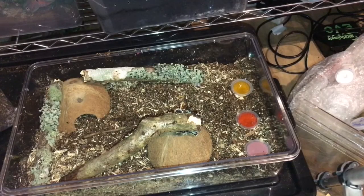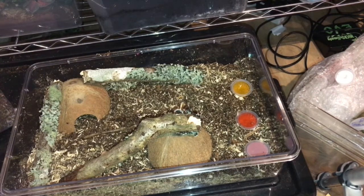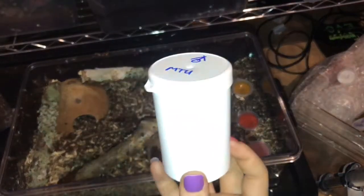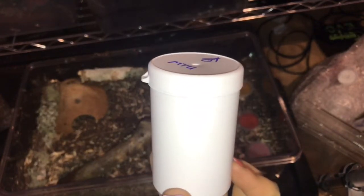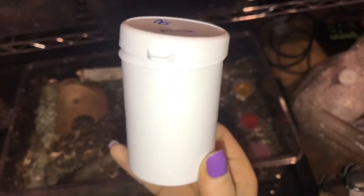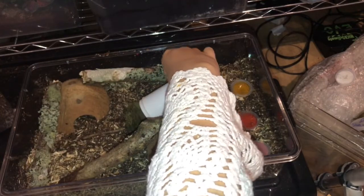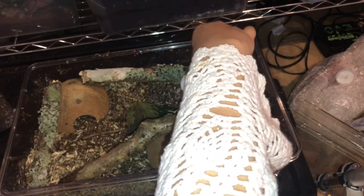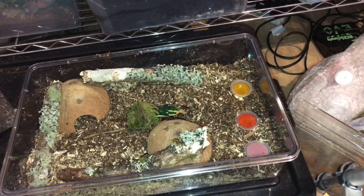Now we're going to go ahead and try and house the flower beetles. They're quite large and I believe this one is the male — he keeps trying to push the lid off and he's trying to get out. So we are going to let him out. He is an absolute beauty.